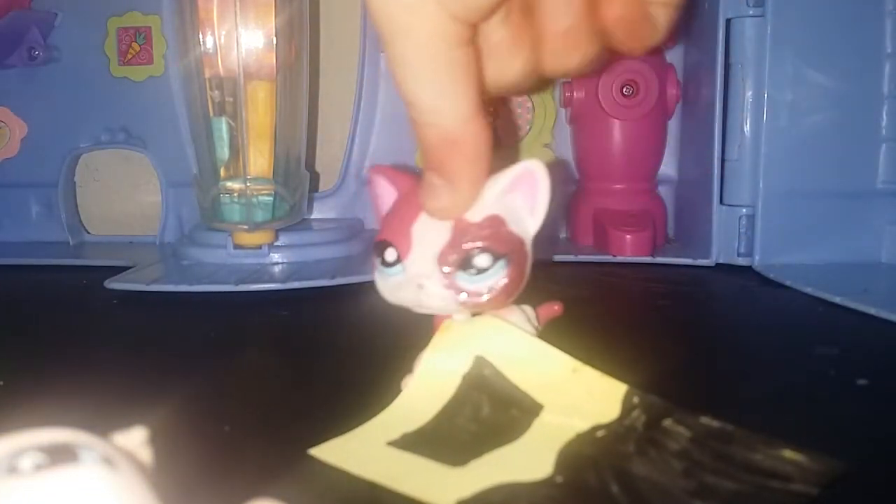So we're gonna color it green. Well, that's what I'm gonna do because I'm making this one for Spots. And when you're done, it'll look something like this.